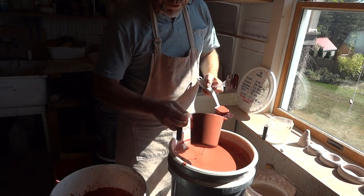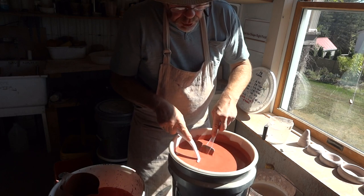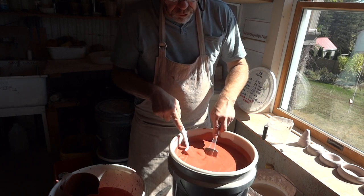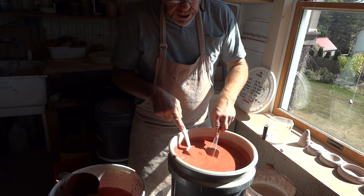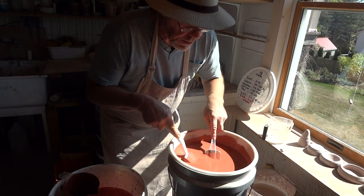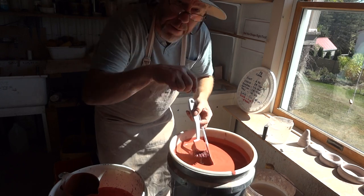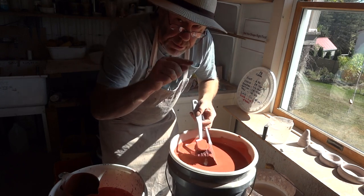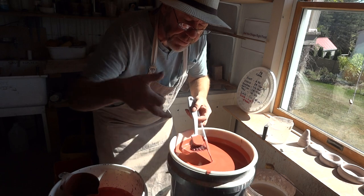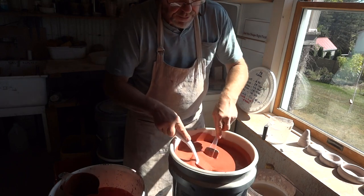So apply the glaze to the dry pot. The best way is to apply the glaze to the inside of the pot first. You pour it in and then wipe off around the rim, because you'll come back later when it's dried and dip the outside of the pot. You don't want a double thickness of glaze around the rim.